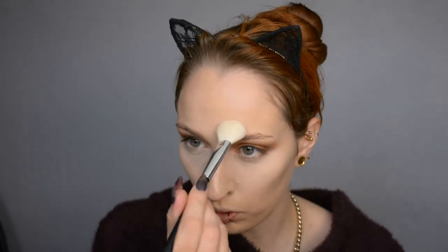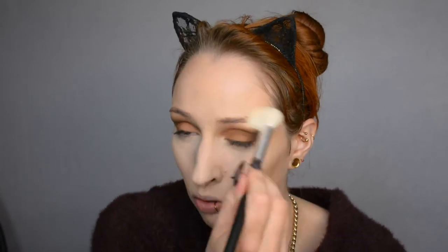Just so you know, it's really good for natural days. As always, all the products I use will be listed in the description below the video. You don't need to use the exact same brands — if you use the same colors of eyeshadow in a different brand, you can also easily do this look, so don't let it stop you.